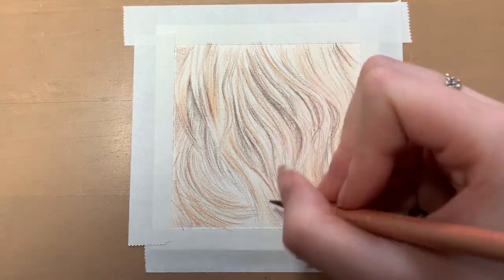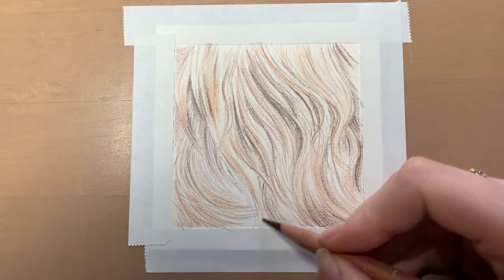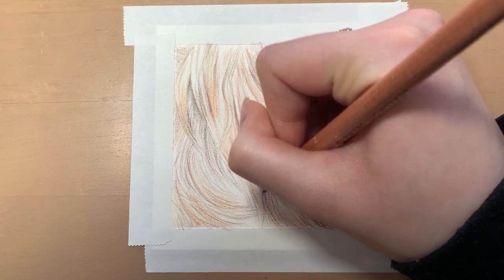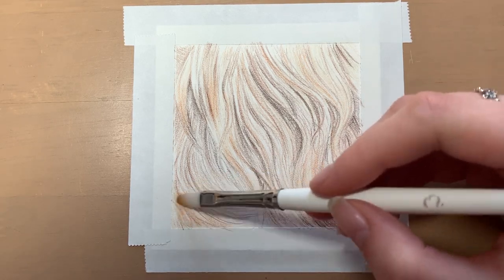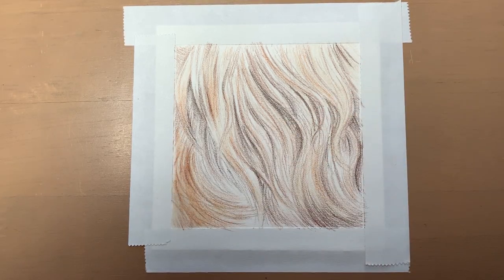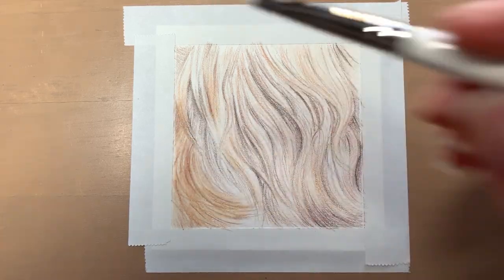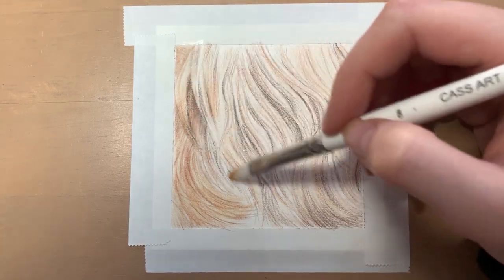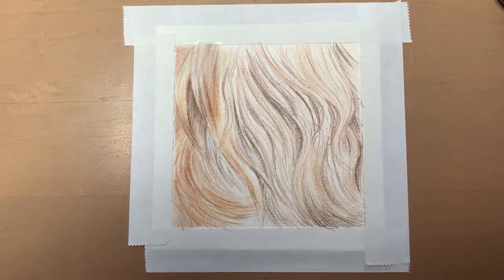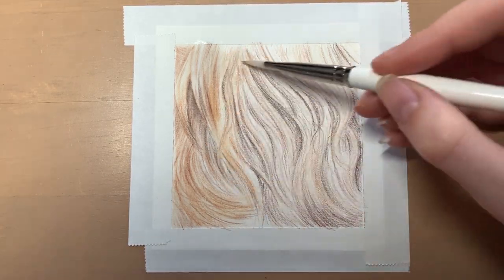I then go in with a Zestic pencil blend on an old paintbrush, which is what I use with most of my coloured pencil drawings. It just brightens the colours up and makes everything appear a lot more saturated, as well as blending the colours together really nicely. If you're struggling to blend your coloured pencil drawings then I highly recommend trying this out — a link for this will also be in the video description below. You can see here that when I'm adding the pencil blend the colours immediately become a lot brighter. This will dull down a bit once it dries but it's definitely still a lot brighter than it was before the solvent was added.